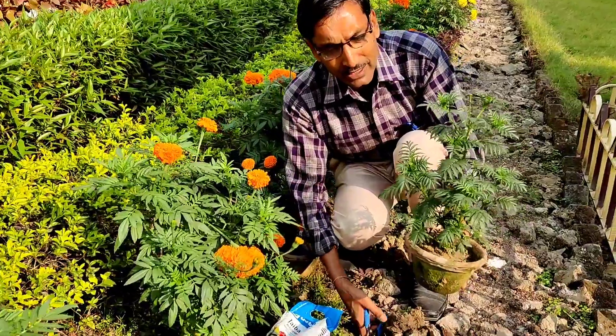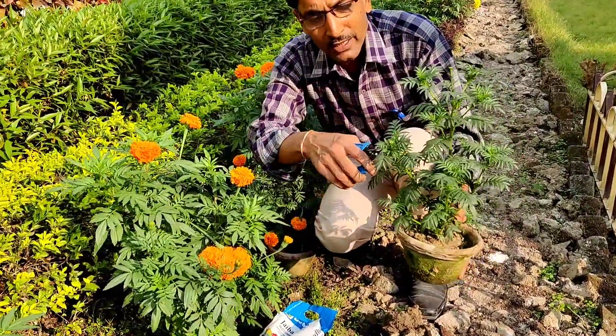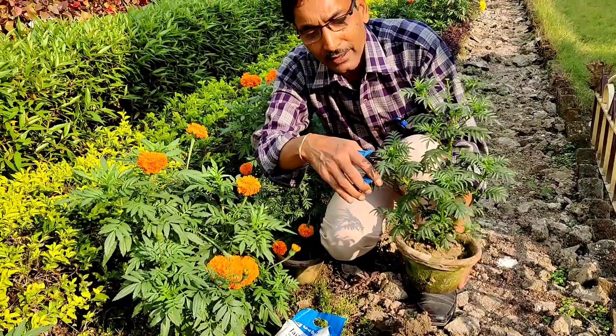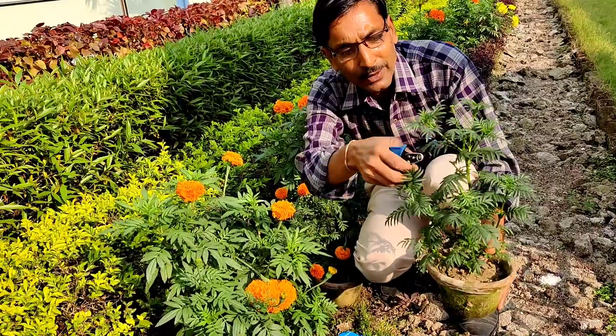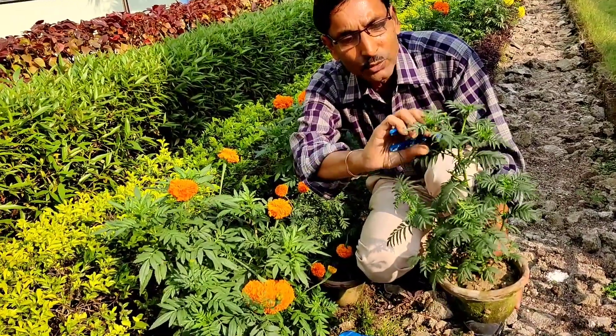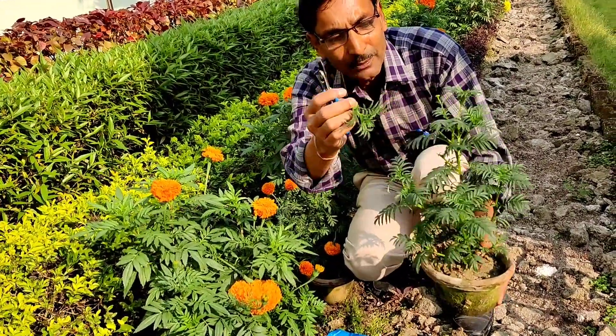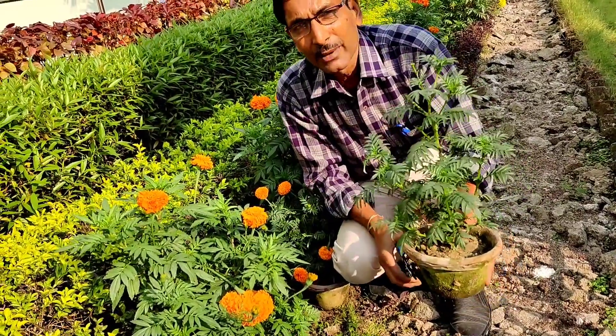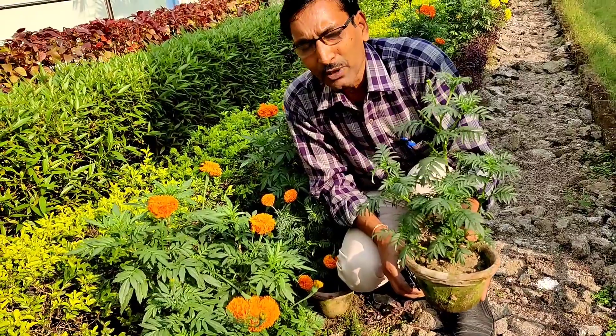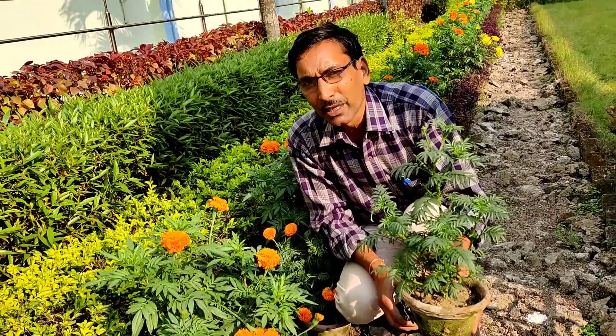But if this plant is a Desi variety, then you can pinch it off so that you get many many branches. I am just showing the pinching — but don't pinch the Maya, Inca, or African variety. Only pinch the Desi variety, French marigold, or Jaffrey variety, and you will see hundreds of branches and enormous flowering.